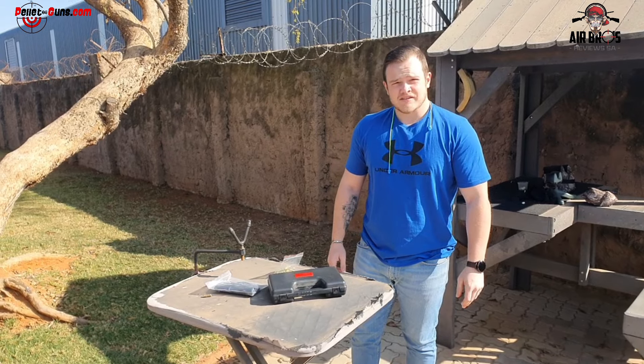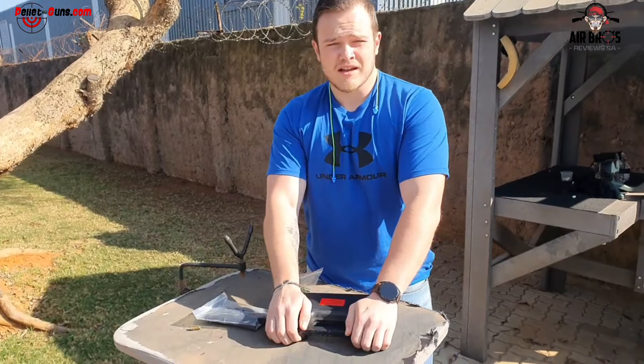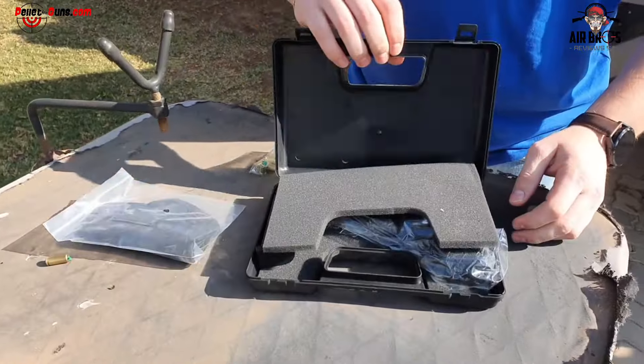How's it guys? Welcome back to Blank Gun South Africa. Today we've got the Red Take Model 92.